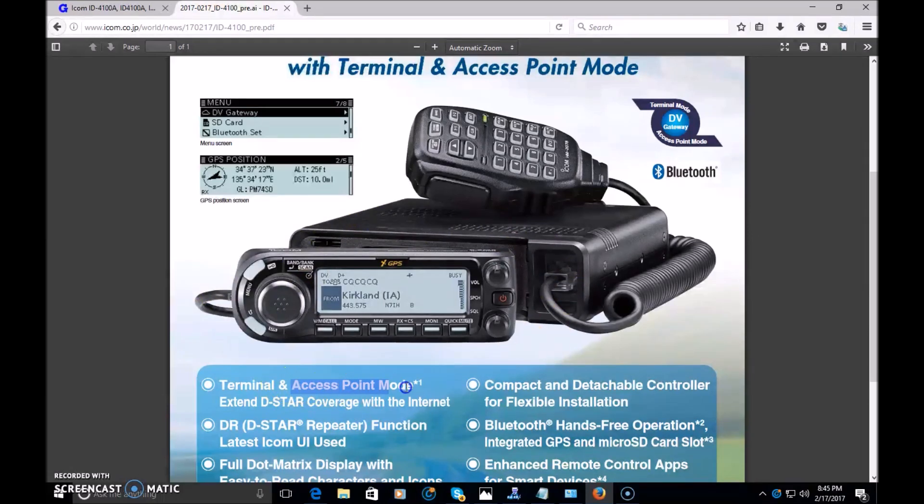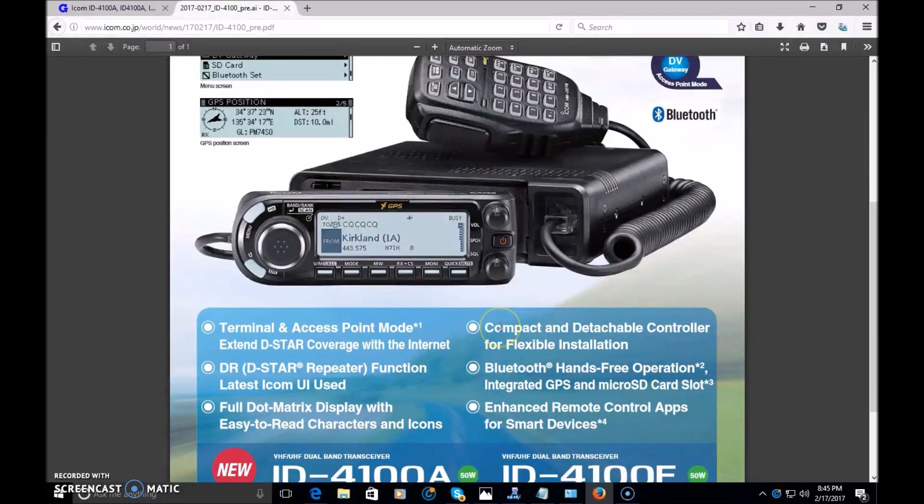Access point mode, again with the optional cable, allows you to set this radio up with a PC or Android device on data and use this as a hotspot. That might eliminate the need of taking a DV Mega Hotspot, a Shark RF, or anything like that. You can use this with another radio like an ID-51, talk into it, and it would relay the data or voice transmission through the internet — useful at HamFest with a laptop on data, or in a mobile environment for local club members with D-Star radios.